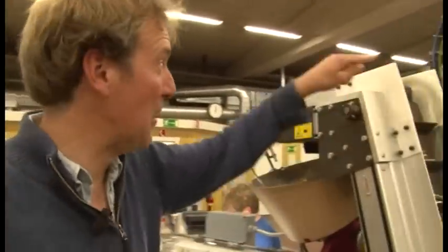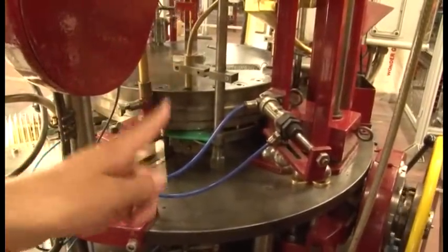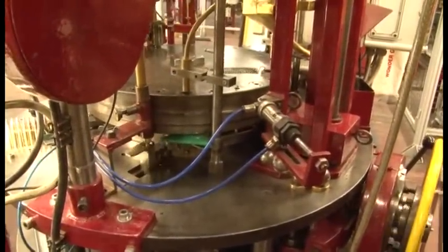Some of the most beautiful brass in the world. Now it goes up this conveyor belt, along here, down into the tub, out onto the roundy-roundy thing — technical term — where exactly the right amount of powder goes into each cartridge.